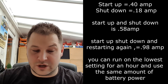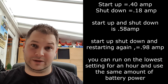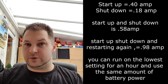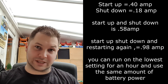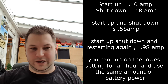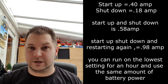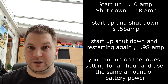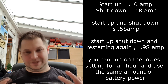The startup and shutdown procedure costs 0.58 of an amp. If you were to start it up again it would be 0.98 of an amp — almost one amp. So if you have the diesel heater running and want to shut it down to restart within half an hour or 45 minutes, it's not really efficient to do that. It would be better to just put it on the lowest setting and let it tick over, since it only takes one amp per hour on the lowest setting.